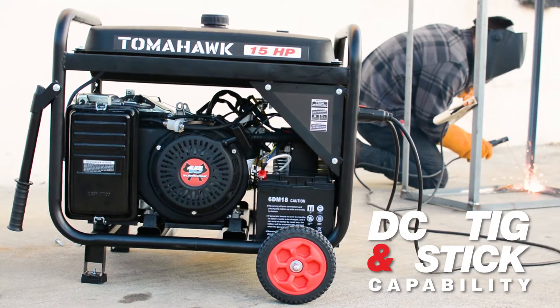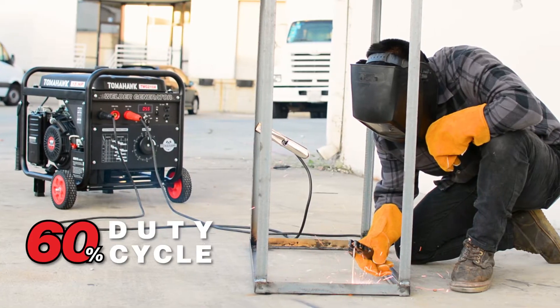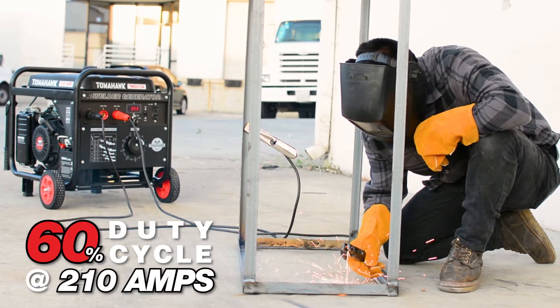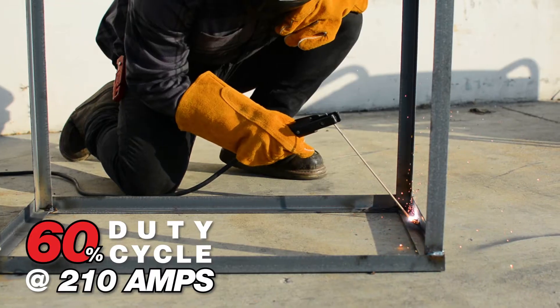They are capable of DC TIG and stick welding to keep you ready for anything. And with a 60% duty cycle at 210 amps, increase your efficiency with a welder that can handle everything you need to get the job done.